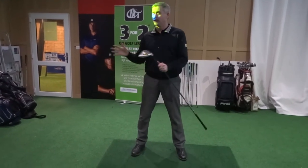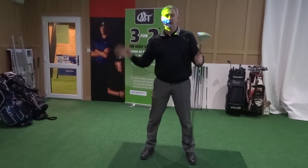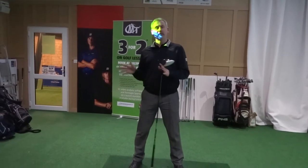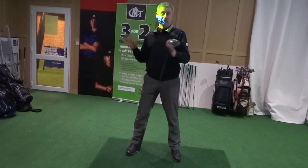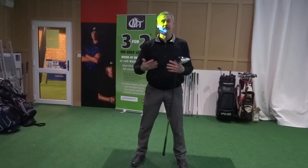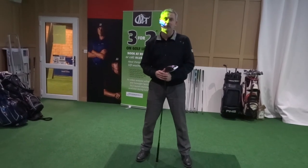So the first thing we're going to do for both of you is look at the correct address position to the golf ball, and it's the same for every golfer. We really want to have a good solid address position — this will apply to anybody who's watching this. We'll look at your individual swings a bit more later, but the main thing for any golfer is having a good solid address position that gives you a good basis for taking the golf club back.